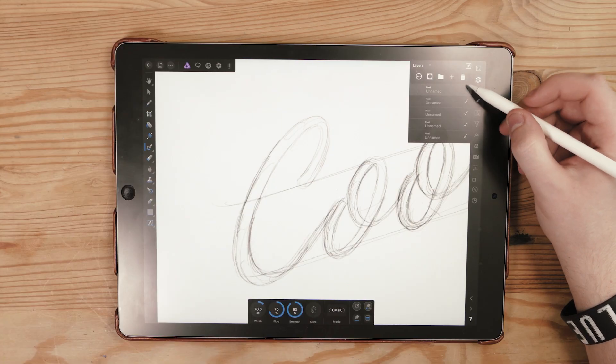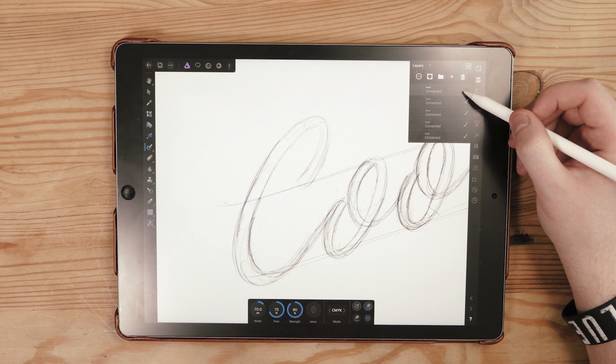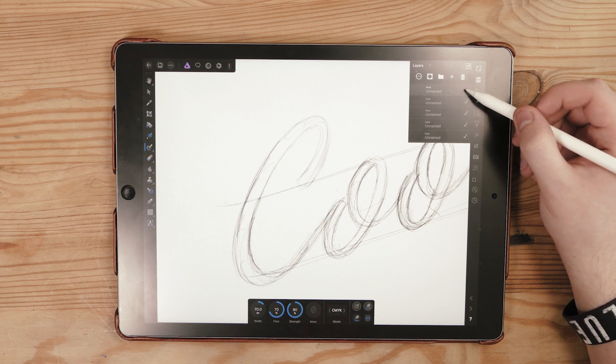Another great thing about Affinity Photo is that you can add text, change your font, and add layer styles to the font — it is amazing. If you want to create video thumbnails or YouTube thumbnails on the iPad, this is the best app for you because you can actually edit things, draw things, and do whatever you want. You can mask, use a gradient tool, cut things out — it's basically like having a Wacom Cintiq running Photoshop inside your iPad.